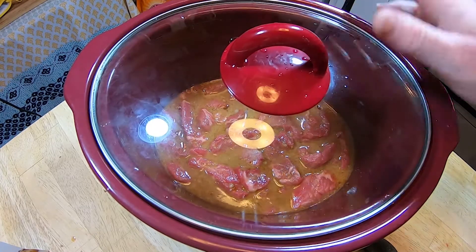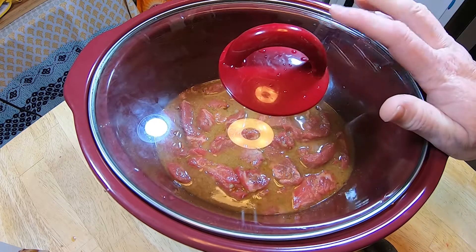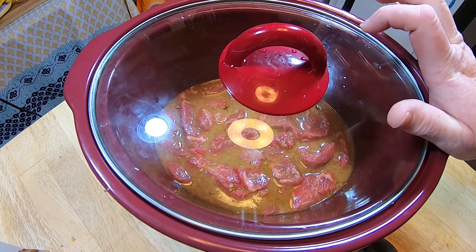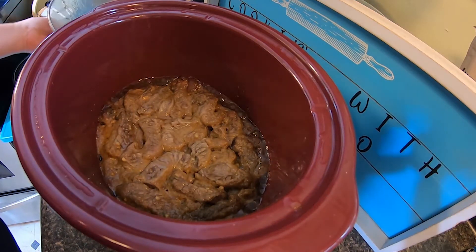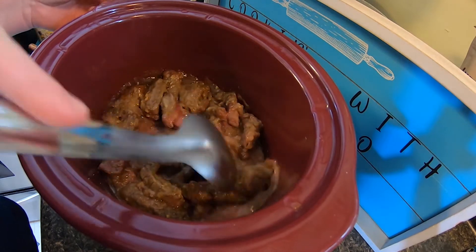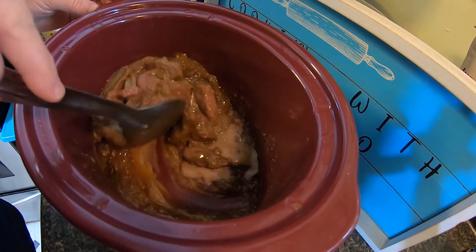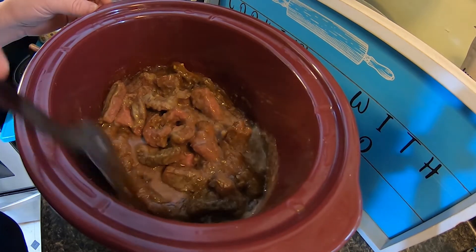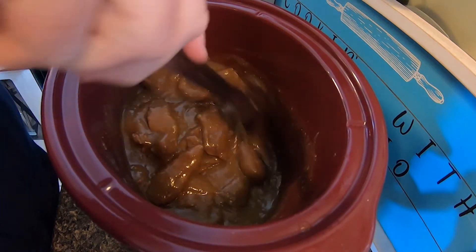Cover and cook on high for two to three hours, or you can cook it on low for four to five hours. I'll come back in two hours and check on it. So we've been cooking this for about two and a half hours, and I want mine to have a thinner sauce, so I'm going to add in a third of a cup of water and mix it all together. I like to have a little extra sauce to pour over the rice — kind of like a gravy — but you can do it however you like.